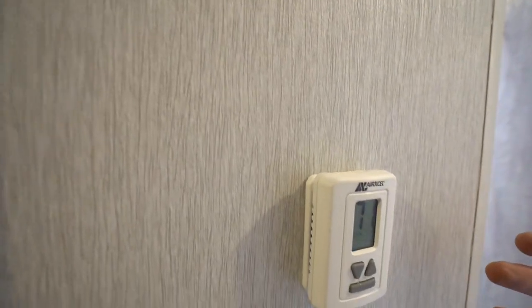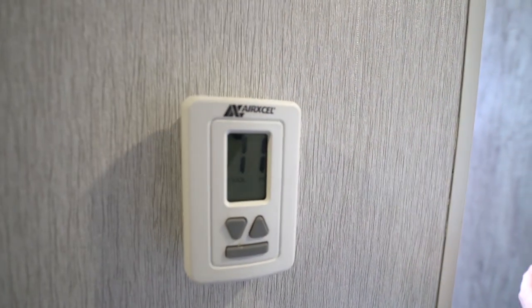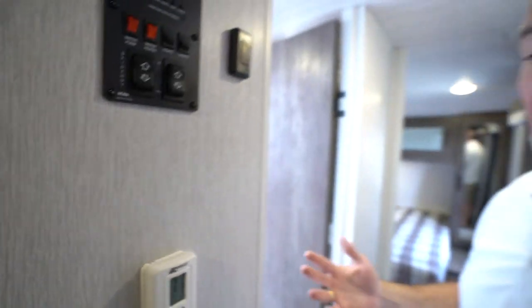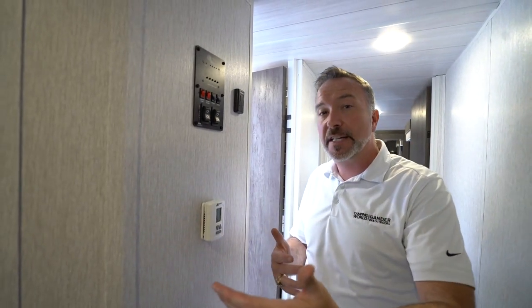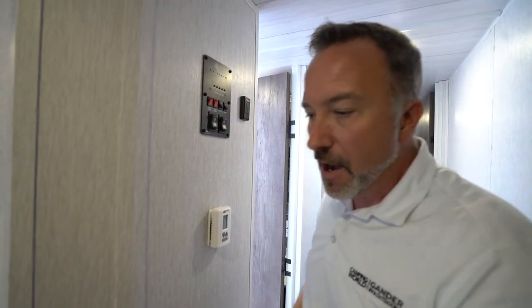We do have the Air Excel controls for our HVAC system right here that controls both our Suburban heater and our Coleman Mach 13,500 BTU AC. Your unit comes with a 13,500 BTU AC, but you can option for a 15K, especially if your coach is a 50-amp service. If you need that, just talk to your specialist to make sure they point you in the right direction.